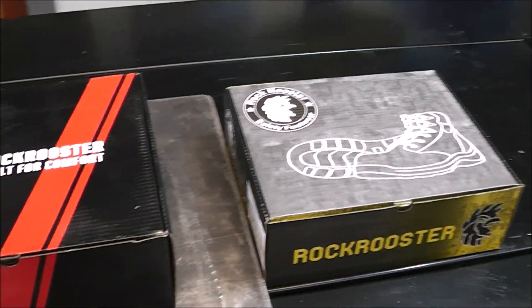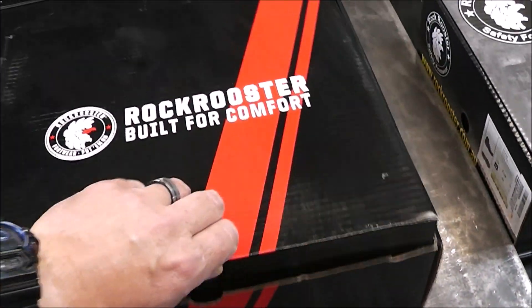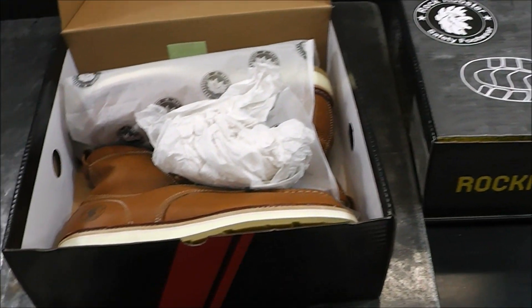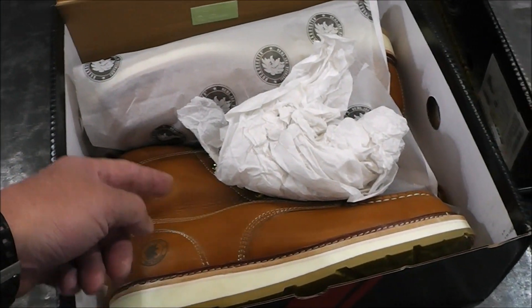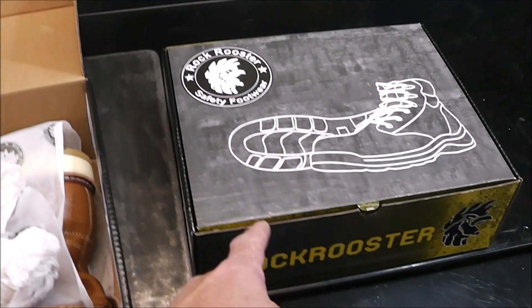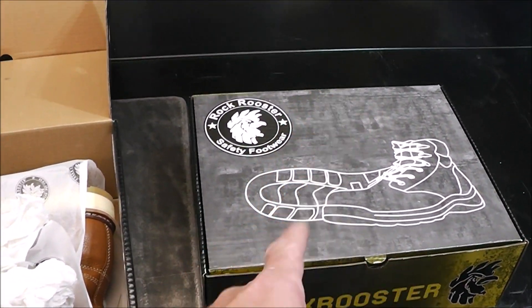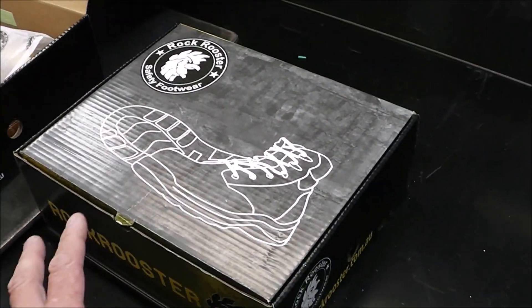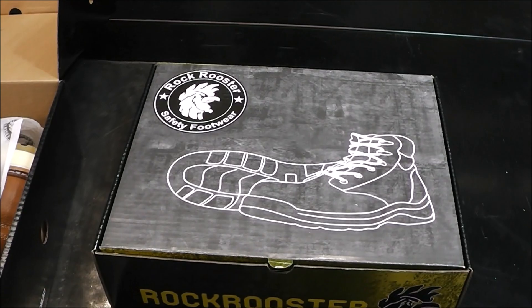So here we are guys. I don't typically do unboxing videos, but whereas I'm an advocate for safety, I felt this kind of fits in line with the channel. So Rock Rooster sent me over this pair of boots and I'm going to give away that set. Towards the end of the video, be looking for that — one lucky winner is going to get these. I've never worn them, never put them on. We'll open them up, I'll show them to you.